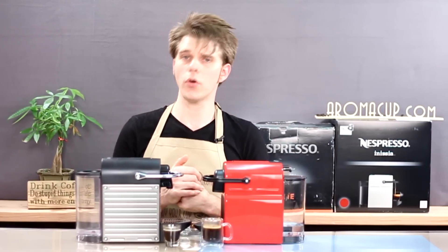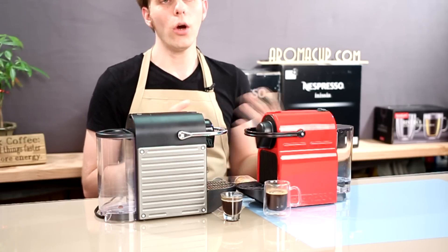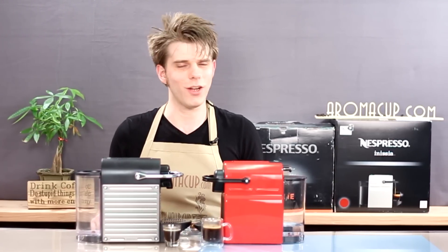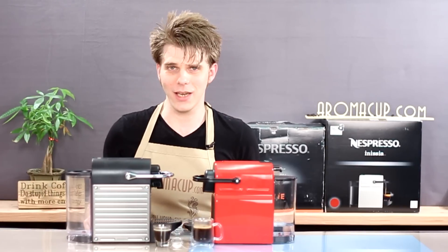Hope you found this useful. If I missed anything or if you have other questions, please feel free to leave them in the comments or visit us on Aromacup.com. As always, I'm Brian with Aromacup.com. Thanks for joining me in my virtual coffee shop brought to you by Aromacup.com. Enjoy your cup, and I'll see you next time. Take care.